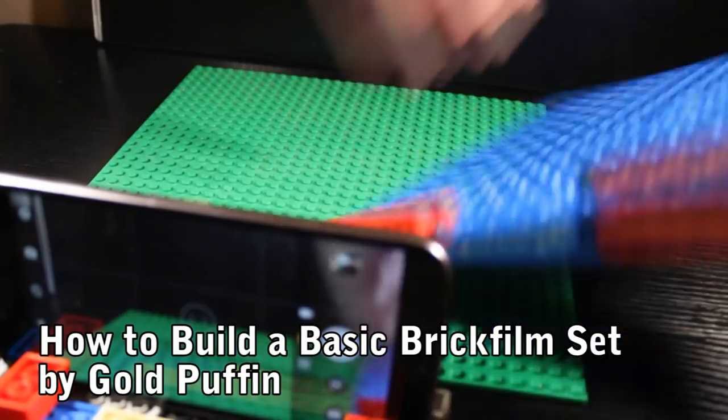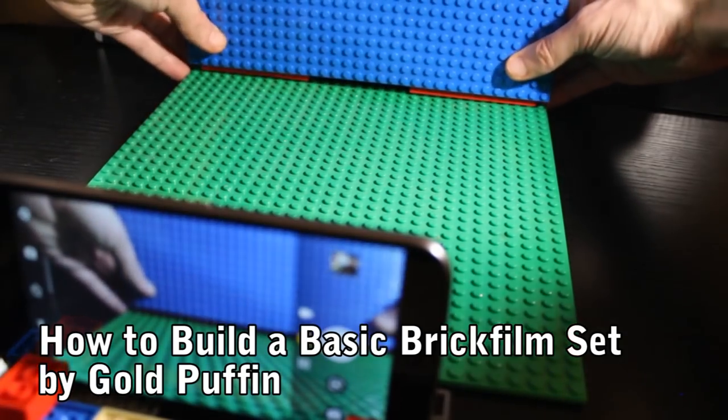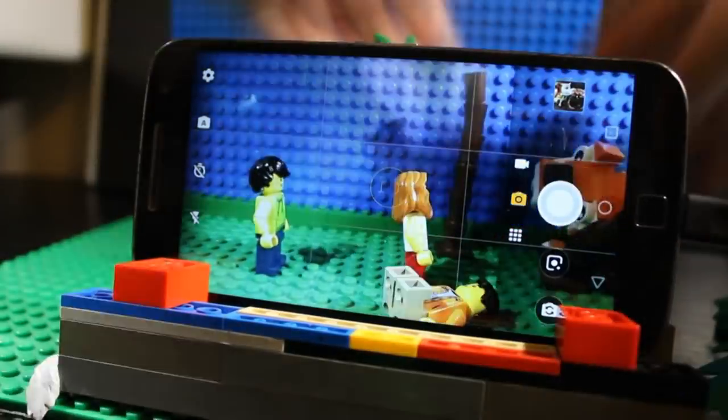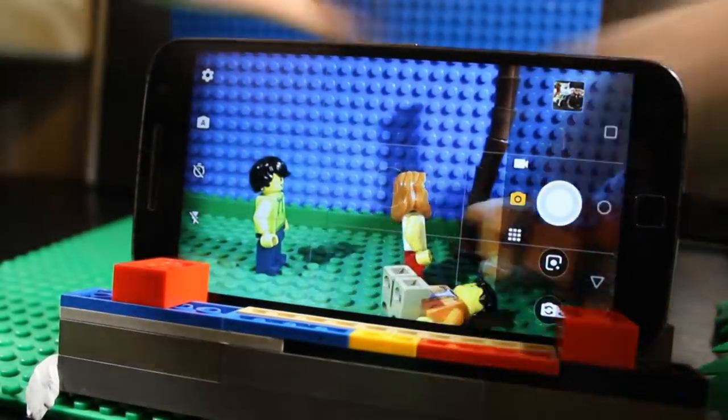As I mentioned in my basic brick film set tutorial, it's best to start out by creating the base and back for your set, and then to add the essential functional features that are needed for the action in your story. Once this is done, consider what level of detail is best for your set.